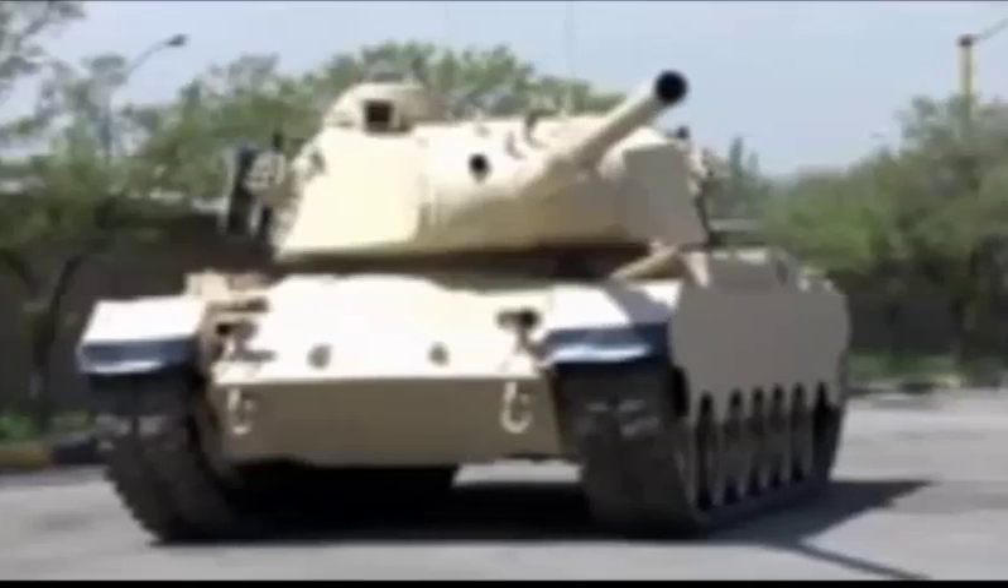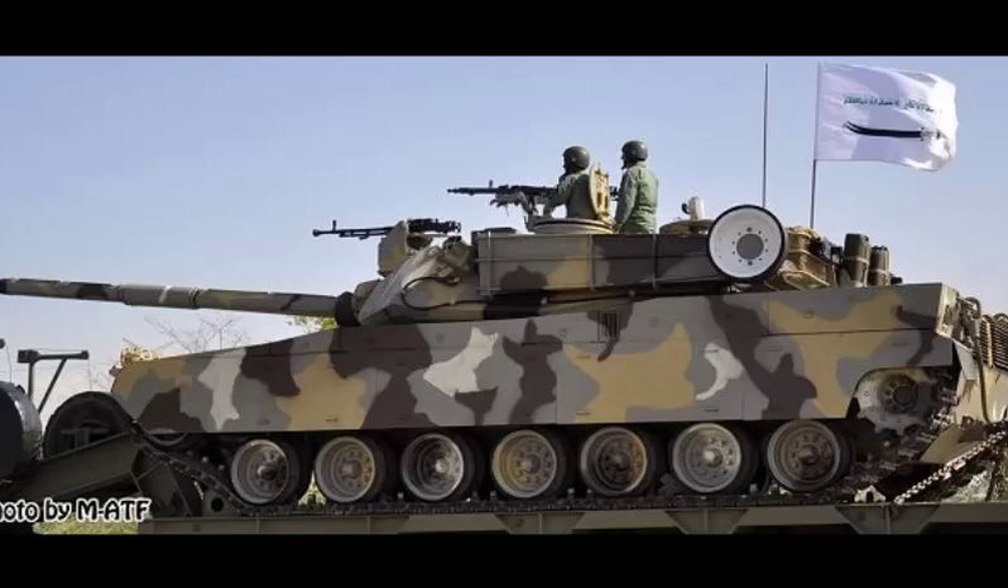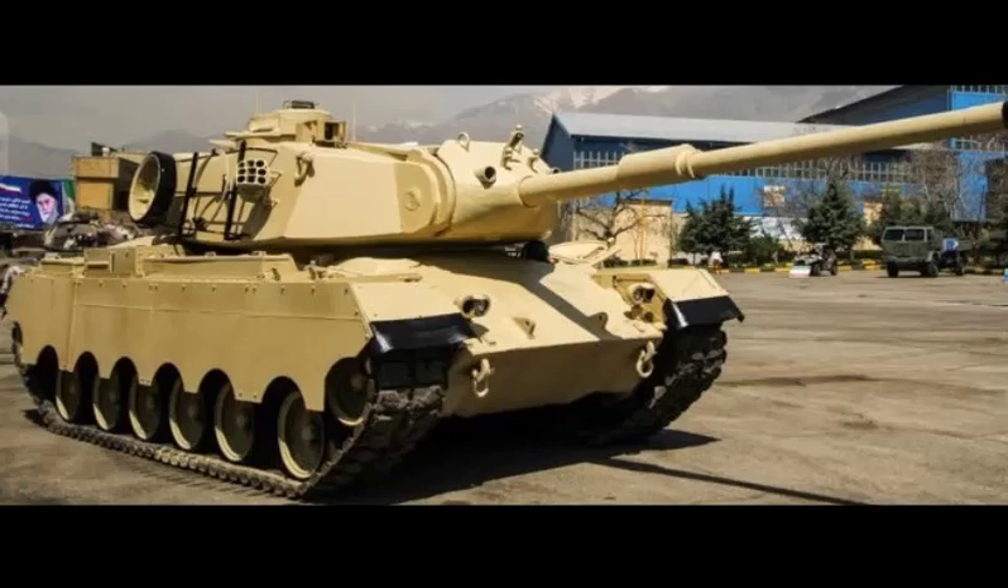The Sablan is armed with the American M68 105mm rifled gun, which is based on the British L7 rifled gun widely used around the world. The same gun is used on Iranian M60 tanks, so it is likely compatible with standard NATO 105mm tank ammunition. However, Iranian sources claim that the gun is smoothbore. It is worth noting that the original M47 Patton medium tank was armed with a 90mm gun.